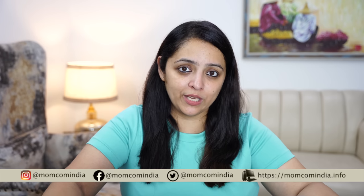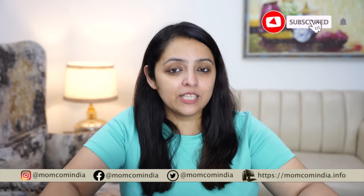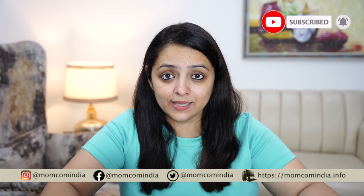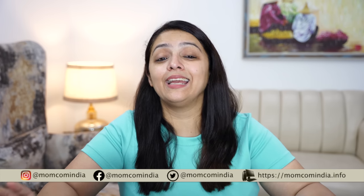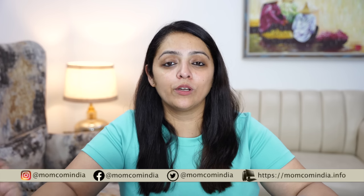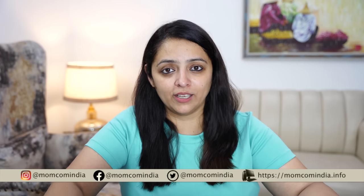If you like the video, please like it. Subscribe to the channel and hit the bell icon so that you can get a timely notification of every video. If you want to know more about parenting in English, go and visit our website: www.momcomindia.info — you'll find a lot of articles there.